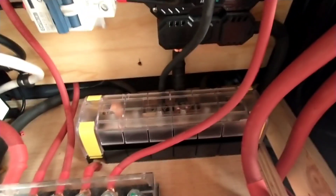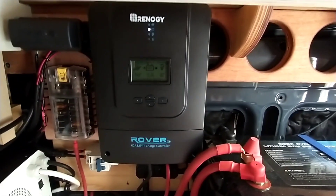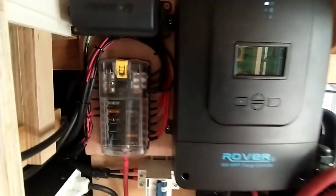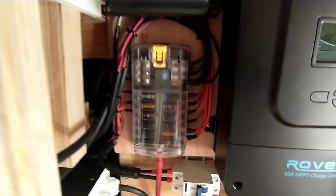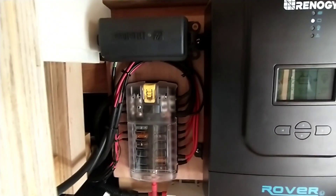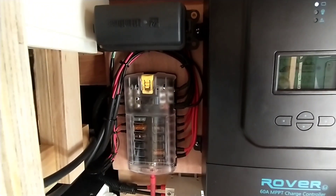I've got a Blue Sea negative bus bar, a 60 amp Renogy charge controller — a Rover — and then a Blue Sea 12 volt panel which feeds a little fuse relay box, which is connected to my switch panel up top, which we'll talk about in a few minutes.